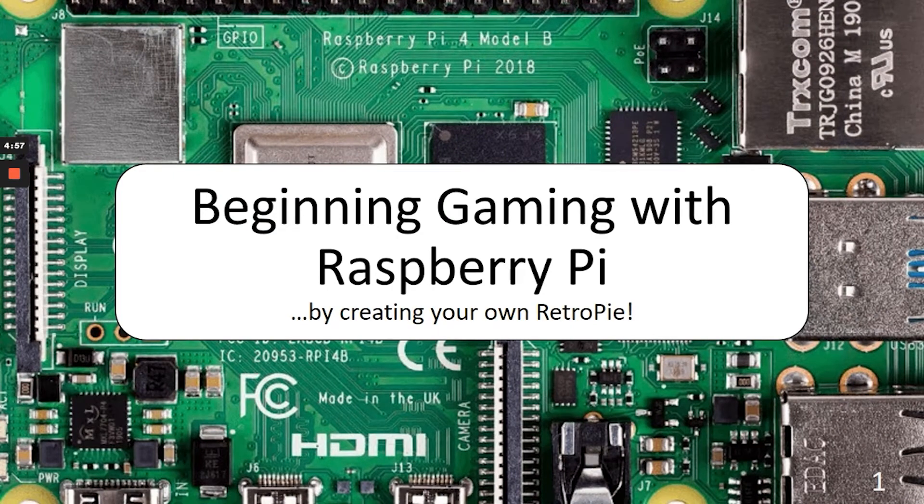Hello everyone, this is Charlie from the Bloomingdale Public Library and welcome to Beginning Gaming with Raspberry Pi. Today we're going to talk about how to turn a Raspberry Pi into a RetroPie, which will help us play video games from 20 years ago and further back. You can do modern day computer gaming on a Raspberry Pi, keeping in mind that it runs on Linux. However, because of the modest CPU and lack of a discrete GPU, you're going to have a kind of limited experience.